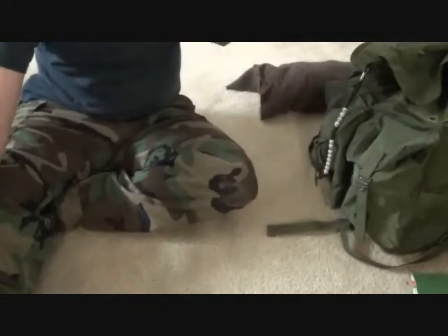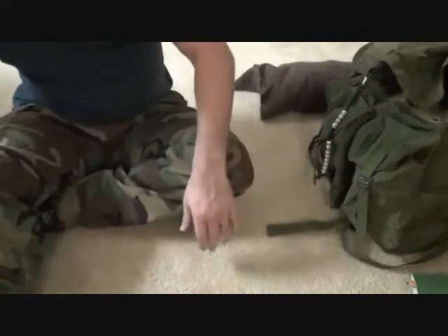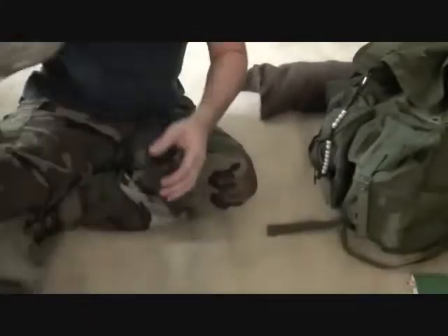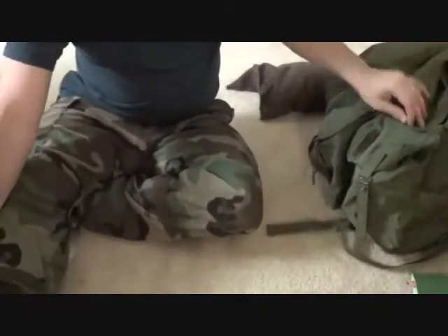So we're just going to go through it real fast and show you that. In addition, I got a medium Alice pack today. This old pack here was just a cheap $30 — I don't even know what brand it is — but the zipper broke on it, and that was upsetting. So I decided to go get a medium Alice pack. It'll probably last a lot longer anyway.